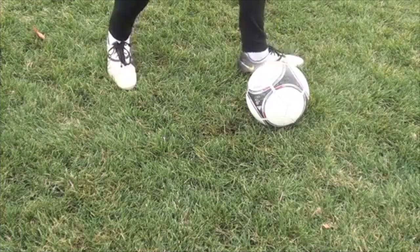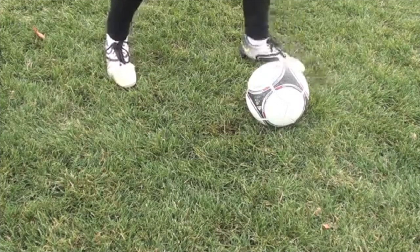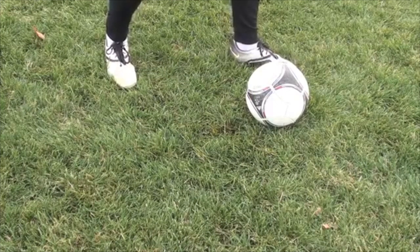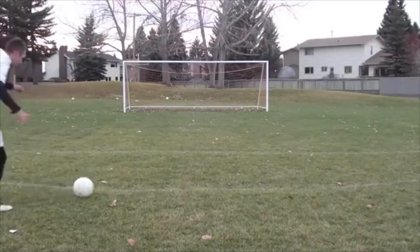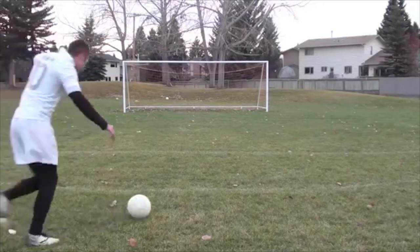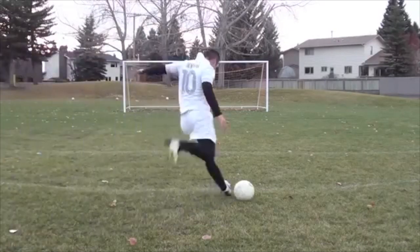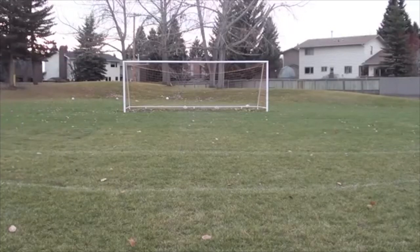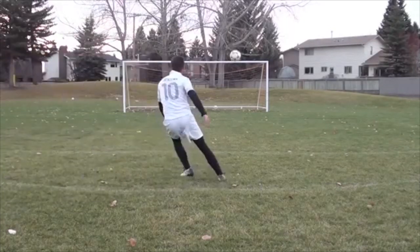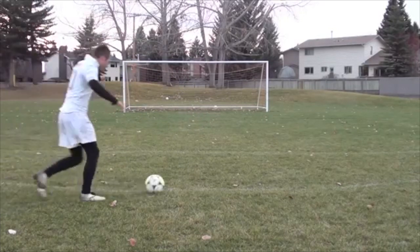Point your toes where you want to go. If you want to go this way, point like that. If you want to go more that way, point that way. If I want to go straight, I'm going to point my toes straight. I'm going to chip underneath the ball and chip through the ball.